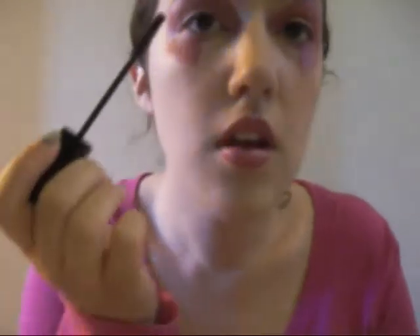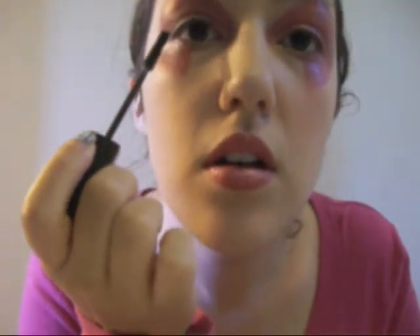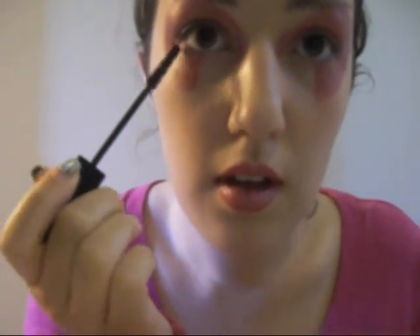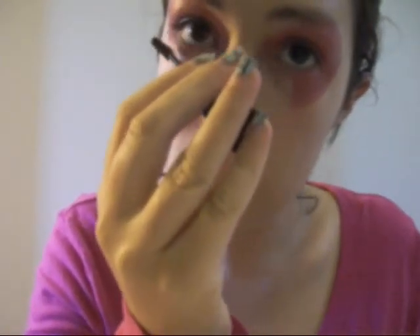Now that my eyes are done, I'm going to put on some mascara, and then I'm going to put on some blush — of course you don't have to if you don't want to. I'm just going to tickle the top lid and then pull towards my eye, and then tickle the bottom of my lashes and do the same thing. Now I'm just going to repeat the other side, put on some blush, and then I'm going to throw in the wig and show you the finished product.